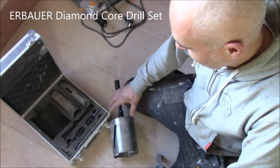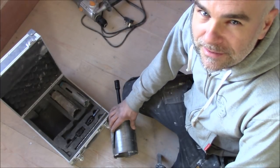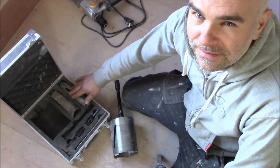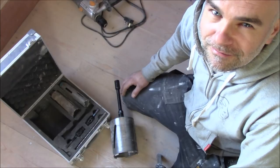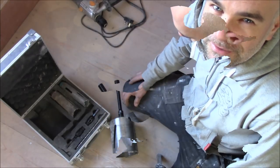So what have we got in this set? We've got three different cores: 117mm, 52mm and 38mm. And basically you don't need any more cores when you do the job in a bathroom.